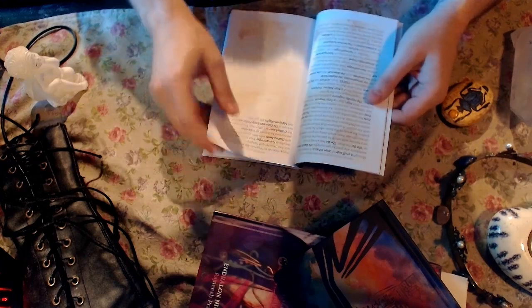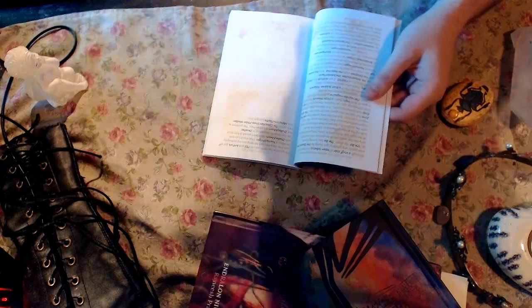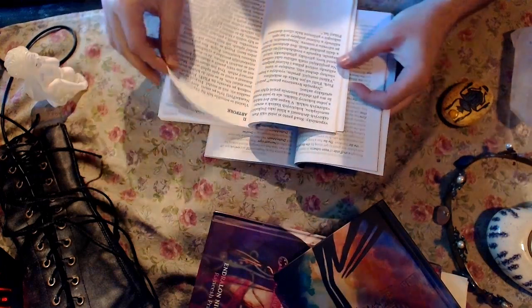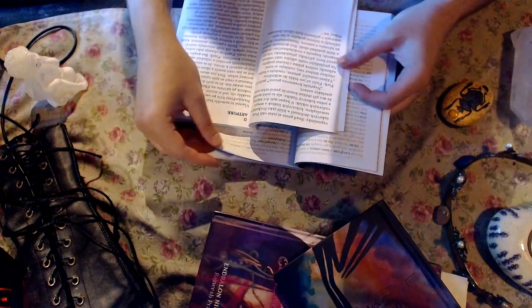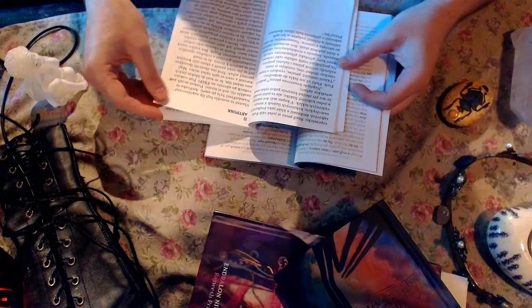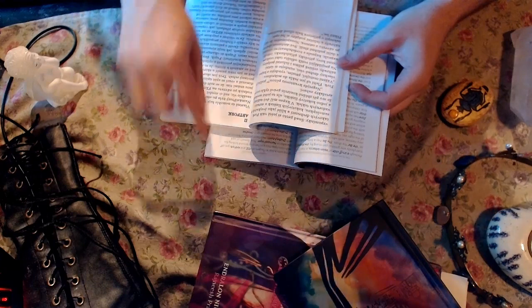It looks better than I expected — the quality of the paper. This one is a little bit smoother.